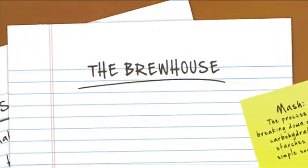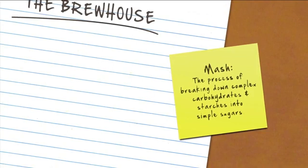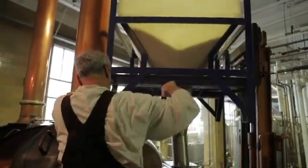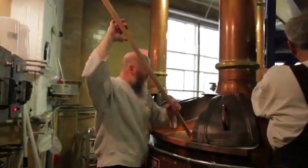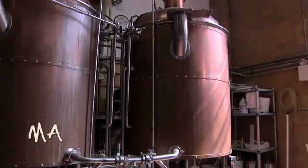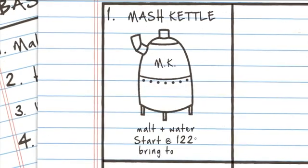We think of it as the four-vessel brewing process. We do what's called a decoction mashing. Mash is the process of breaking down complex carbohydrates — the starches — into simple sugars. We've measured out our amount of malt, ground it in a mill to crush it but not turn it into flour. We take a portion of that malt, add it with water into the first vessel called the mash kettle, start at 122 degrees, turn the steam on, and bring that to a boil.